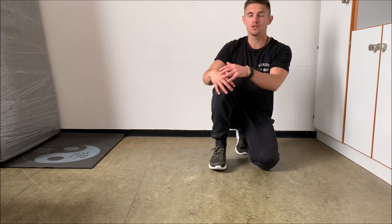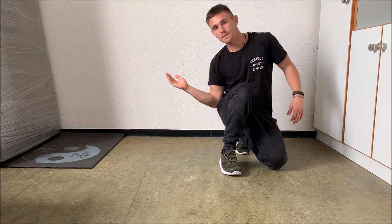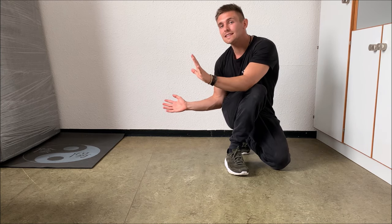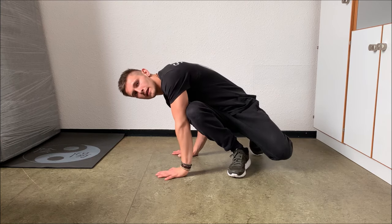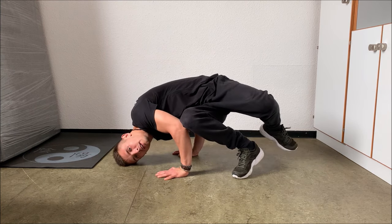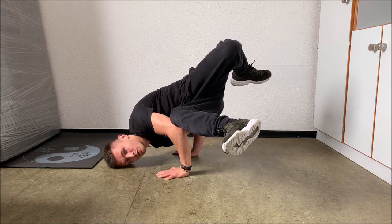In order to do the baby freeze, you put your left knee on the ground, you put your right leg up, you take your arms and put the right elbow to your hips, you put the left elbow to the knee and really stick to them. You put your hands flat on the ground and after that you put your head on the ground. Then you elevate your legs up, and then it's basically very easy to hold this position.